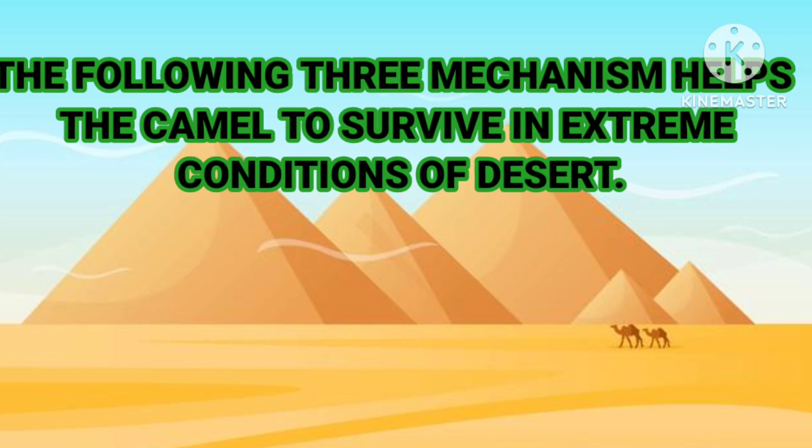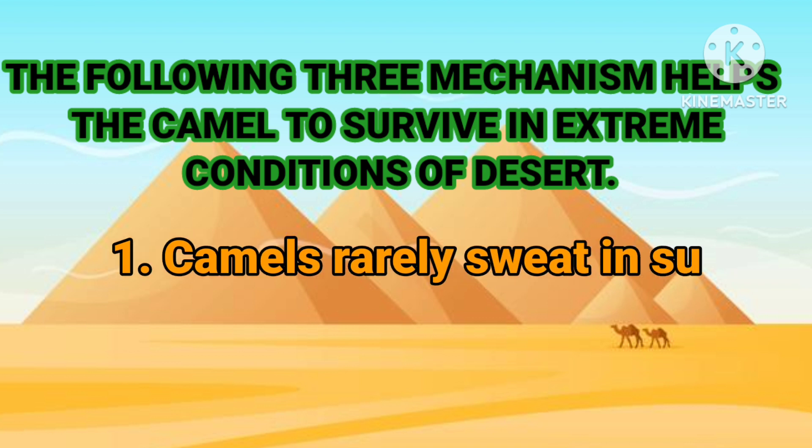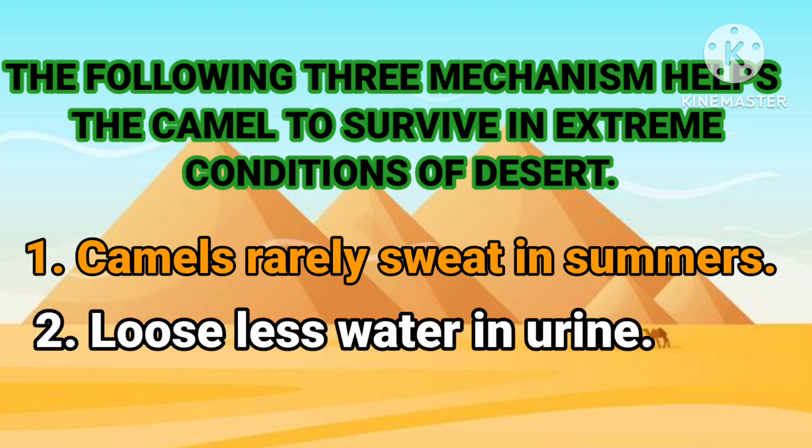The following three mechanisms help the camel to survive in extreme desert conditions. The first one is that camels rarely sweat in summer. The second one is that they lose less water in urine.